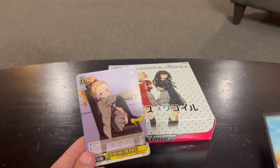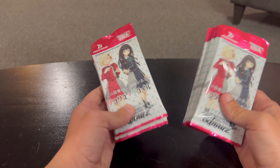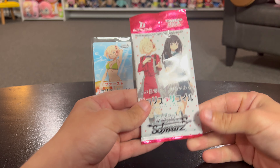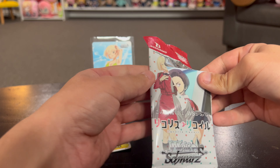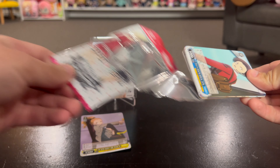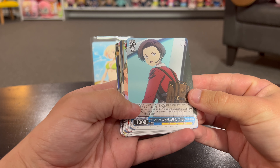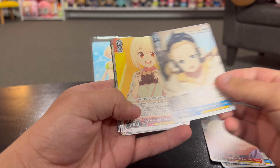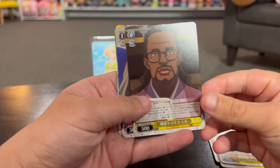Let's unpackage some of these - I'm going to cut them open. First pack here - I did not cut it very well. I have no clue what the rare ones are versus the not rare ones, but let's see. A lot of these are screenshots from the anime, but still very neat. I like that one - that's cool.